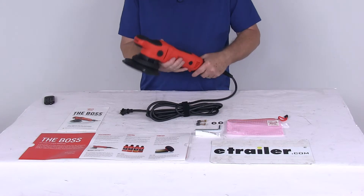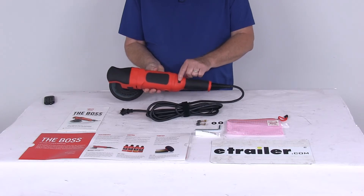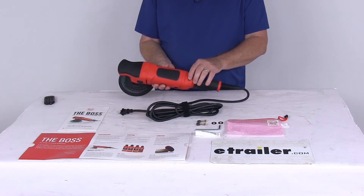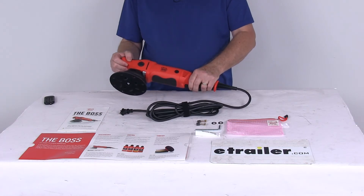For control, it offers a maximum speed dial from a number 1 all the way up to a number 6 setting. The number 1 setting is 1800 orbits per minute and the number 6 setting is 5000 orbits per minute. It does use a variable trigger throttle right down here — you just push it for the speed you need.